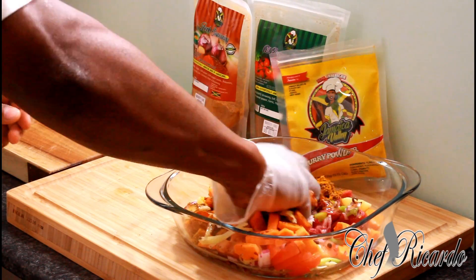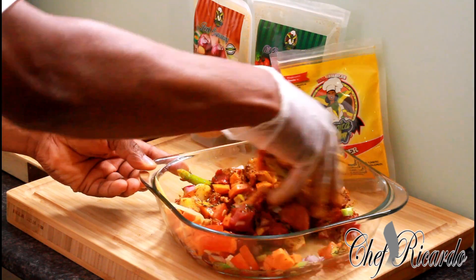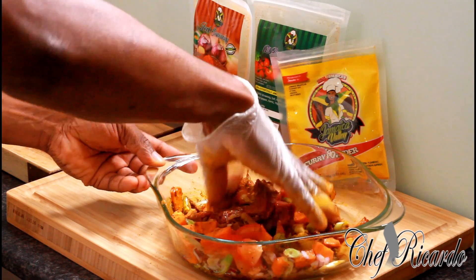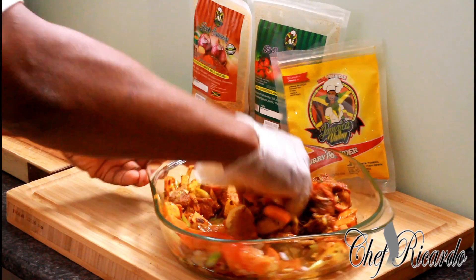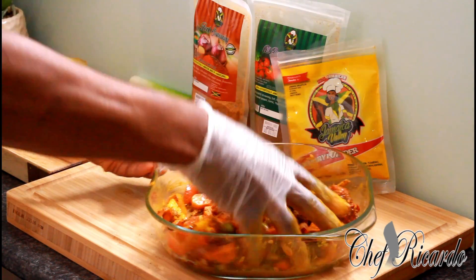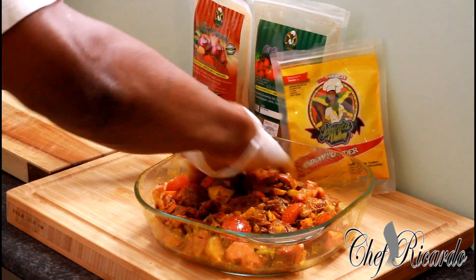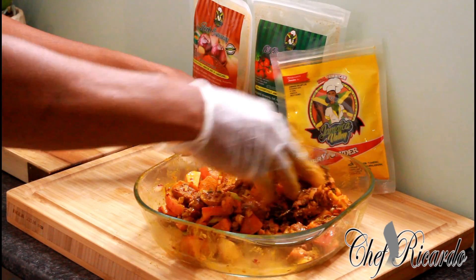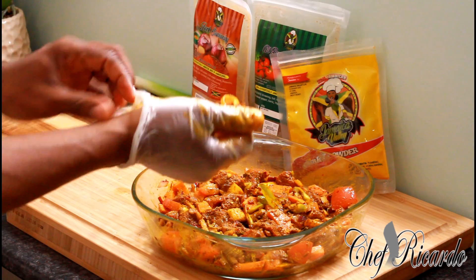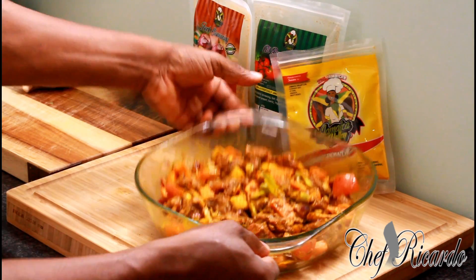When you have gloves you can move around and do things freely. I'm going to be massaging up my beef curry — just rubbing it up like this. You might say Chef Ricardo is only using a couple handfuls of beef — I'm not doing a lot today, but I'm putting in a lot of vegetables because I love vegetables. Let's massage up the meat to get the flavor inside it. Take a good look — that's exactly what we've got, all the seasoning rubbed in and it looks lovely.